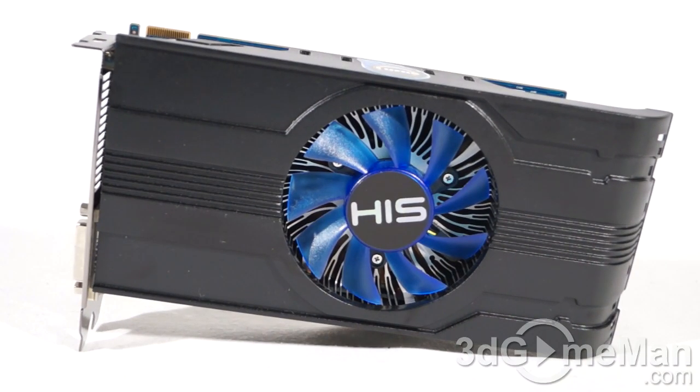This is the Turbo version, so it's a little faster than stock. The core speed is 1075 MHz, which is 75 MHz over the default core speed. The one gigabyte of GDDR5 128-bit memory runs at 6.4 GHz DDR — the default speed is 6 GHz — so it's a little bit faster than stock, and you can always tweak and overclock it a little bit more.